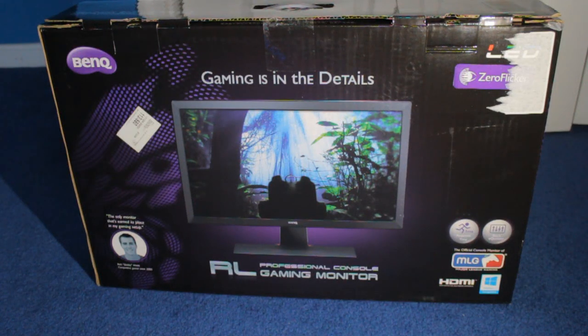Hey, what is going on guys? My name is EngageTutorials. Welcome back to another video, and today I have this awesome unboxing for you. I'm going to be unboxing the BenQ Official MLG Gaming Monitor.